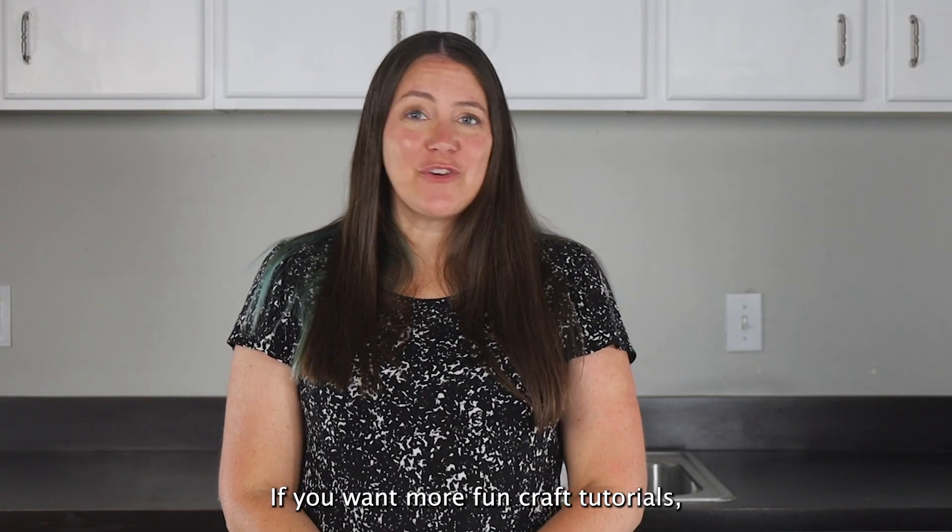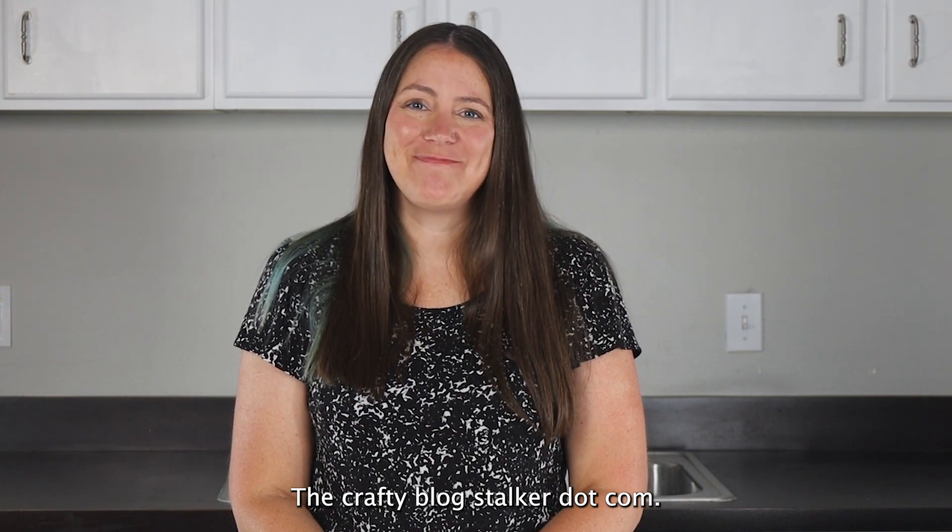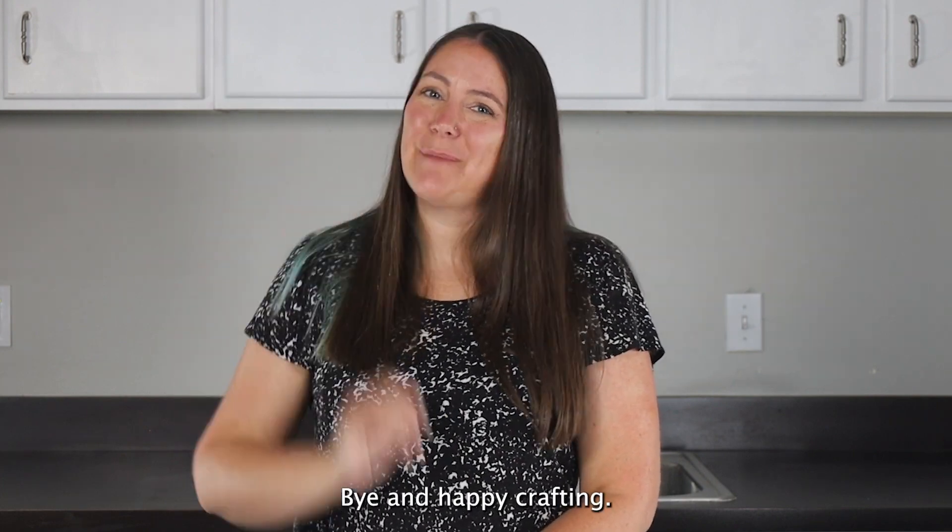If you want more fun craft tutorials, make sure to check out my website, thecraftyblogstalker.com. Thanks everyone — bye and happy crafting!